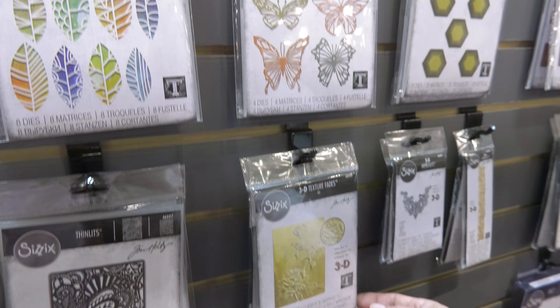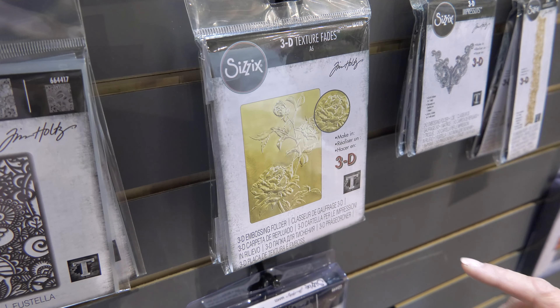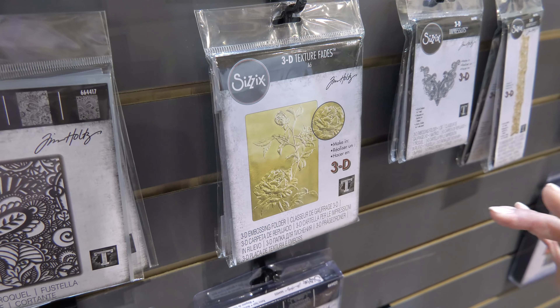For the texture fades, we have the 3D embossing folder. The detail on this, especially once you mist it with the paper, is absolutely beautiful. It's such a strong impression.